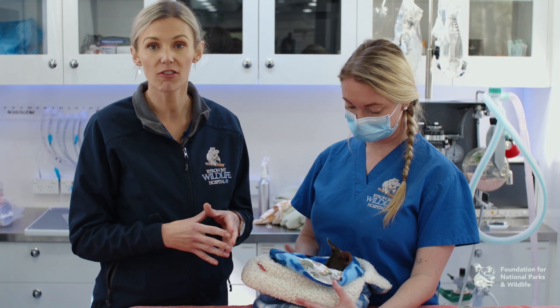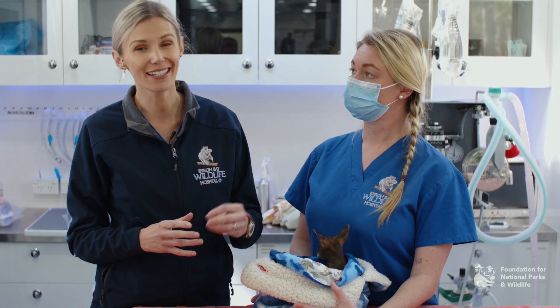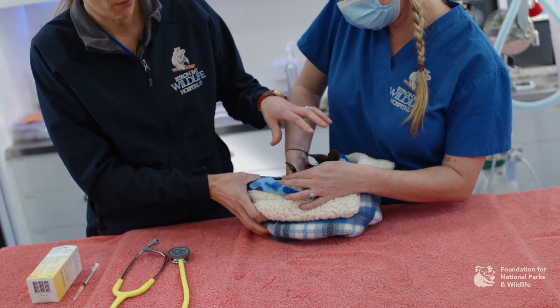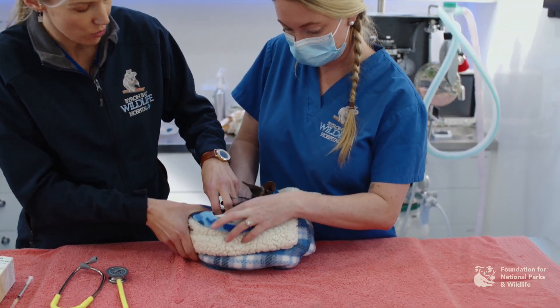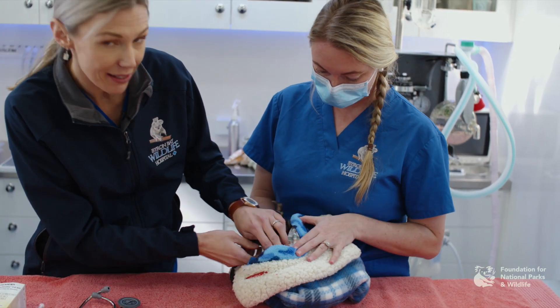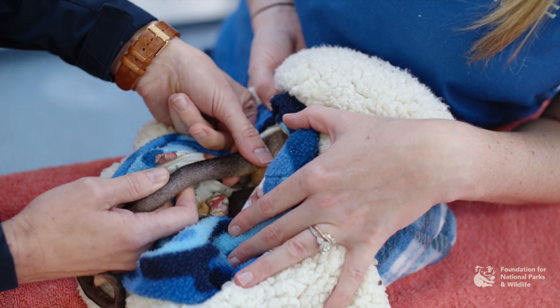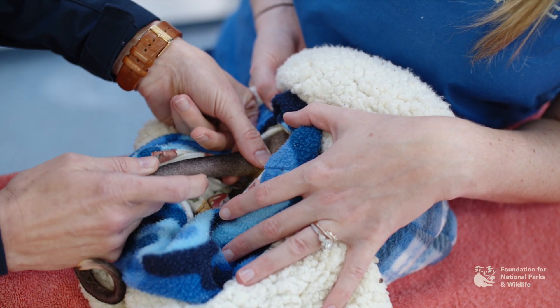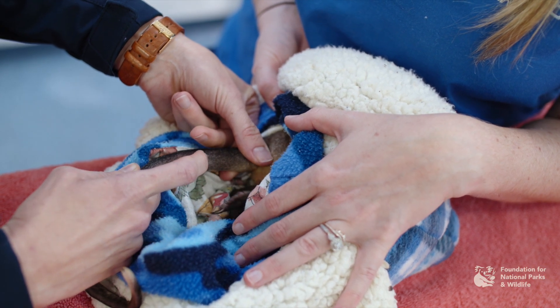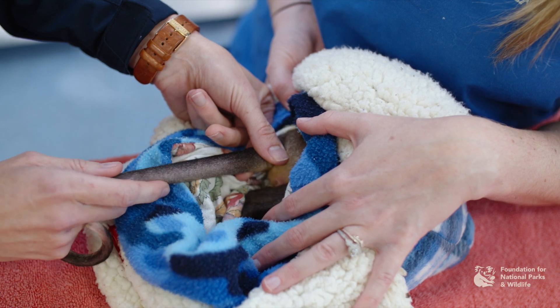With your macropods, probably the easiest place to try first is the lateral tail vein or your medial metatarsal vein, because they're going to be bigger and also easier to do with a conscious animal. You can keep your macropod in his blanket and keep him nice and calm. For your tail vein, if you hold the base of the tail, you allow the pressure to build. You'll actually see a faint line going down the side of the vertebral processes, and that is your tail vein.